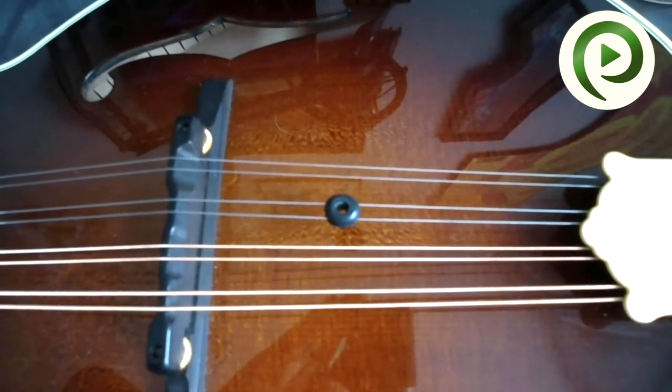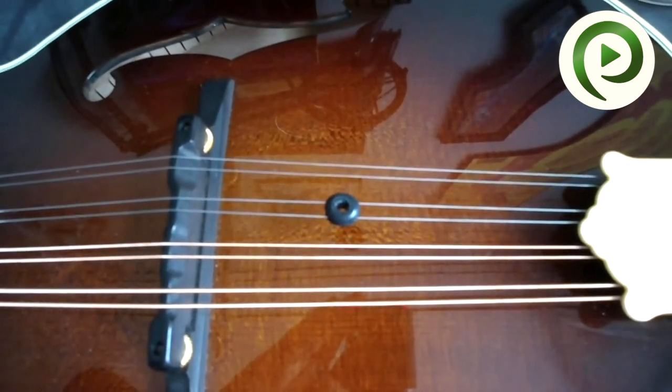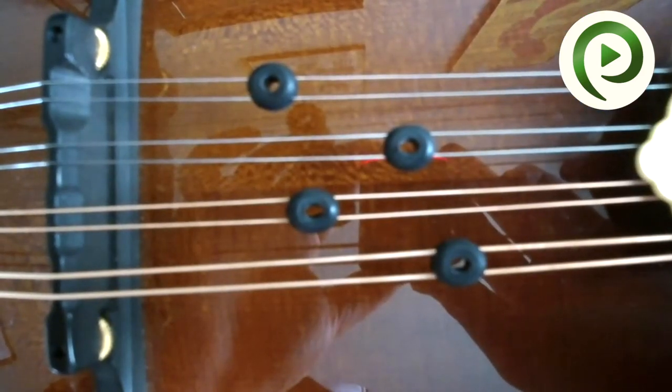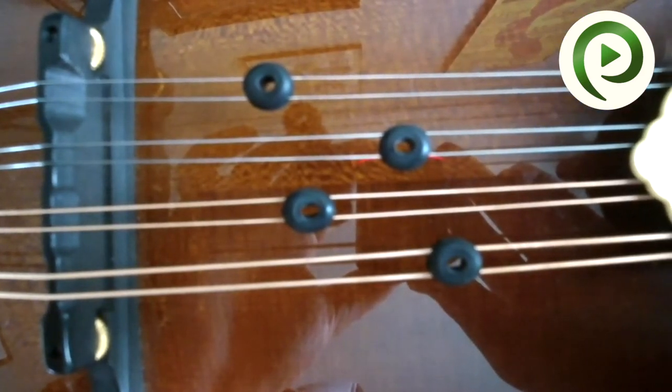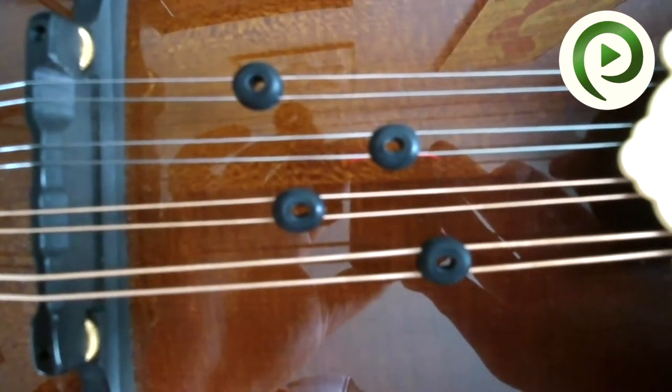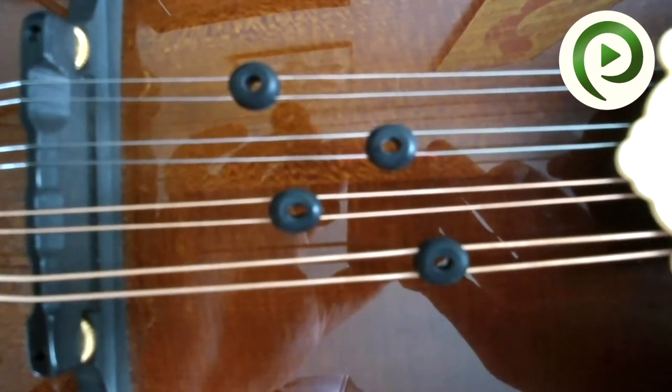Gently squeeze it and push it between the two strings. Now you've got one manned donut installed and the next step is just to install the other three. Now that you've got all your manned donuts installed, you can put them in whatever design or configuration you want. Just make sure they're all roughly halfway between the bridge and the tailpiece.